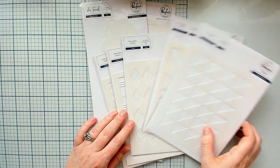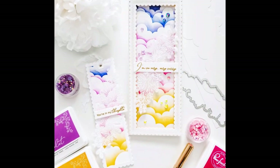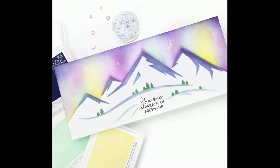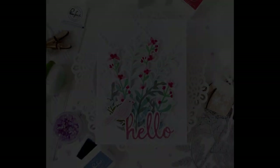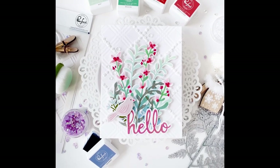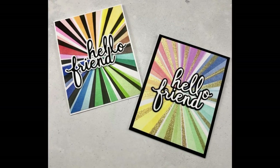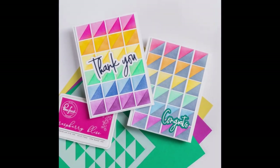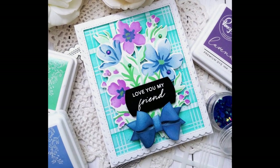Those are all of our background stencils. They range in price depending on size and how many layers they have, from $5.50 up to $15, and you can get all of that information in the product links below. These are just some really gorgeous samples from our team members and some of our guests using these brand new background stencils. We're super excited with how these turned out and we think you're going to love creating with them.